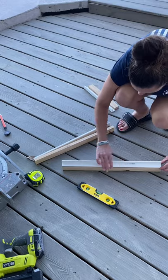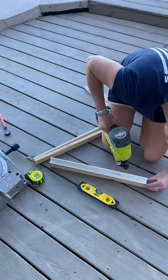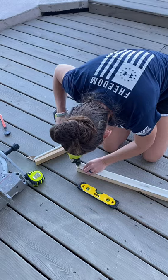Now that all of my cuts are made, I'm just using construction adhesive and also my brad nailer to attach the PVC directly to the top of that one by two. I'm doing this for all four bottom measurements that I took on the pantry.